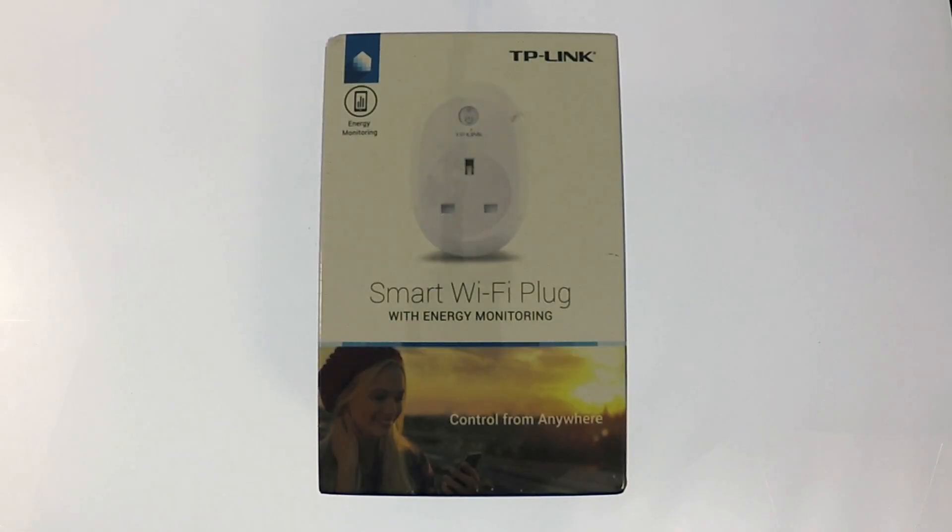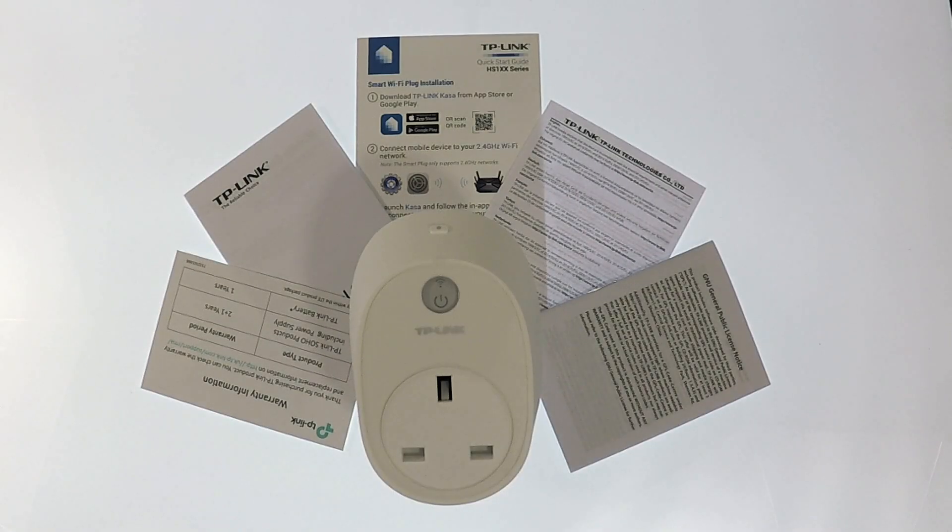In this video, we're going to take a look at how you set up a TP-Link HS110 or HS100 Wi-Fi Smart Plug. While a little on the expensive side, a TP-Link Smart Plug does offer a number of useful features.